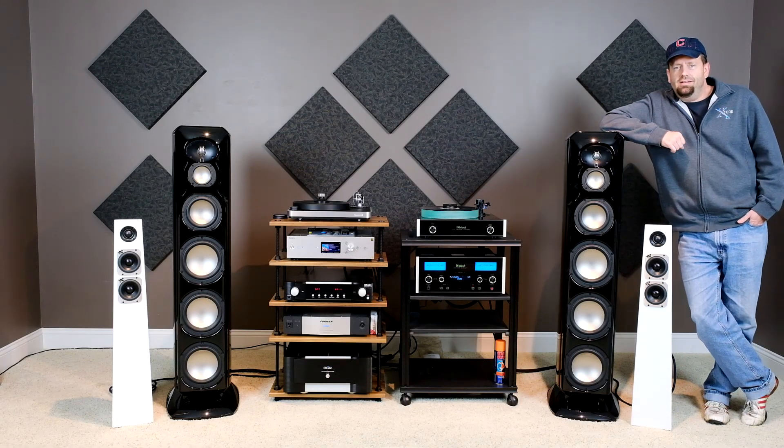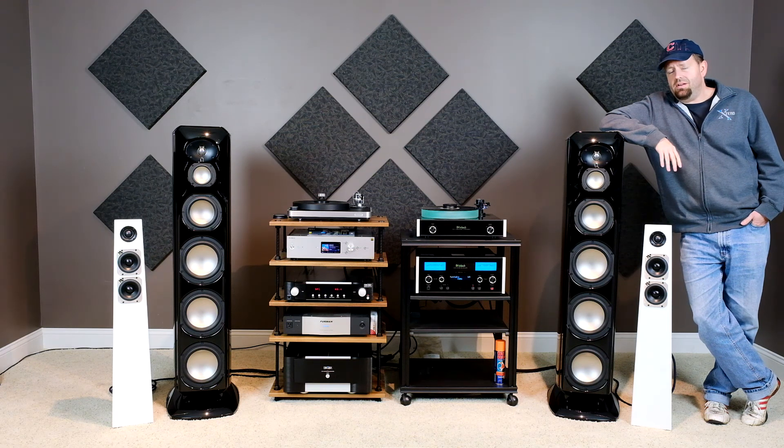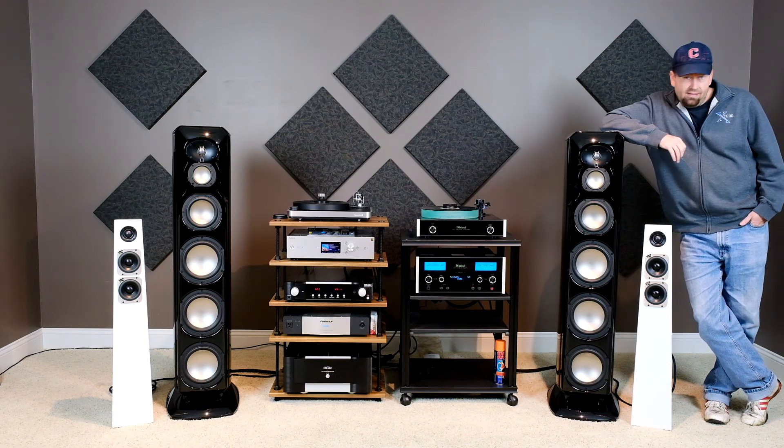Hi, how's everybody doing today? Clint the audio guy here. I just want to give you a quick rundown of our system here at Xtend Technologies in the hi-fi room.